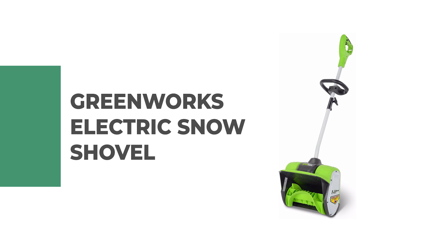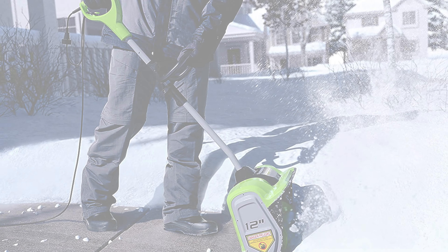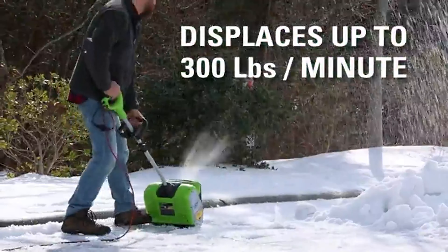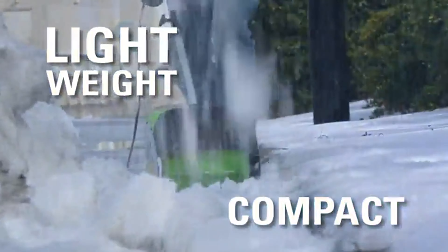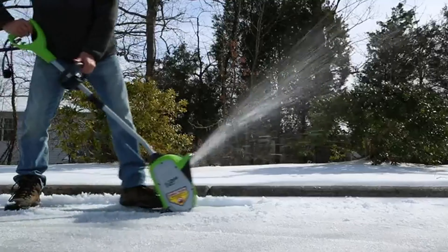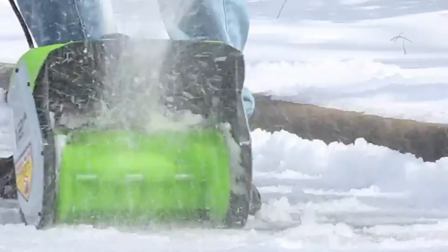Number 4: Greenworks Electric Snow Shovel. If you're tired of the back-breaking labor that comes with shoveling snow, it's time to switch to a Greenworks electric snow shovel. This is the ideal tool for clearing your driveways and walkways of snow in a snap. Its lightweight compact design makes it easy to store when not in use, and the push button electric start ensures you can get started with no hassle.